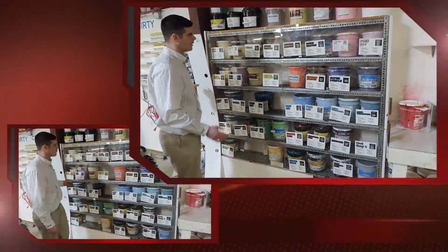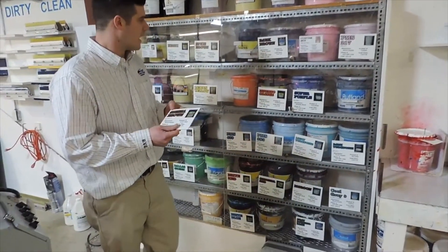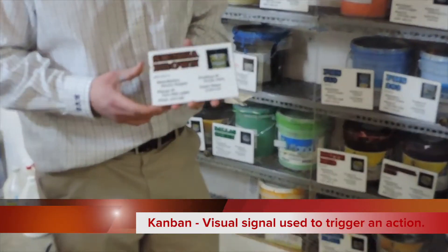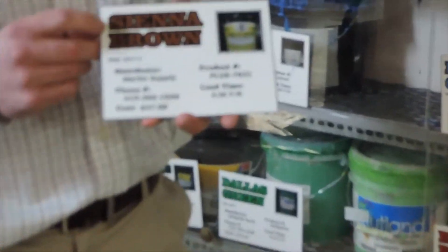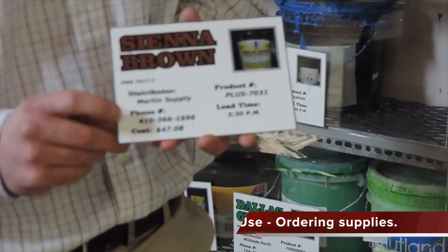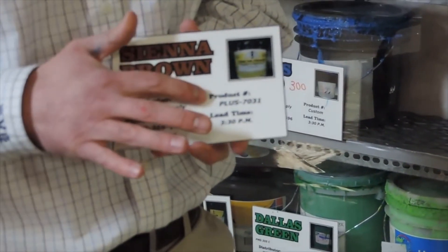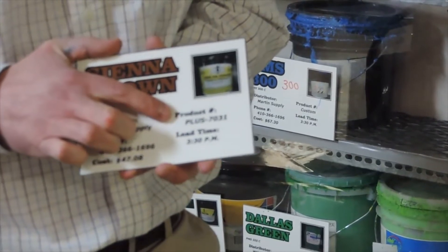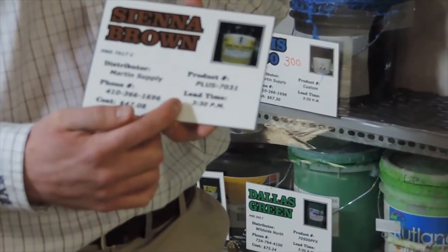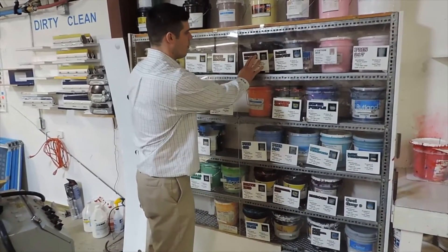One other thing I want to point out while looking at this ink warming cabinet is what we call Kanban cards. The Kanban card tells you what type of ink it is — for example this is a sienna brown color — what the PMS match is, who we purchased the ink from, the phone number, the cost of the ink per gallon, and the product ID number, so when you call it in you can give the individual taking the order that product number. It also shows the lead time, so if I order by 3:30 today it'll be here the next day. This has been a vast improvement.